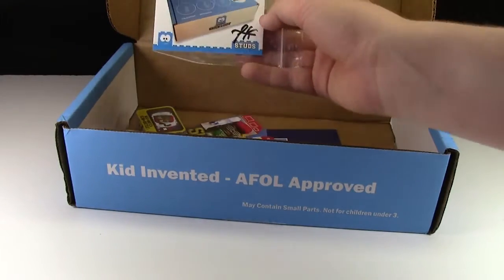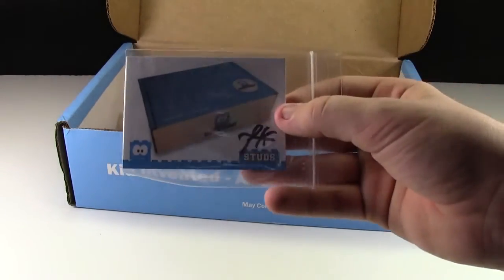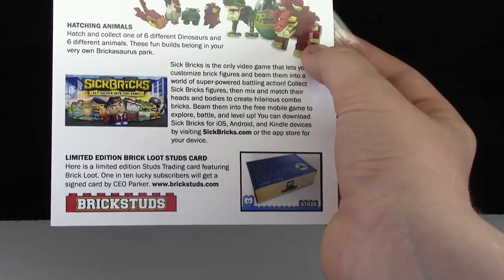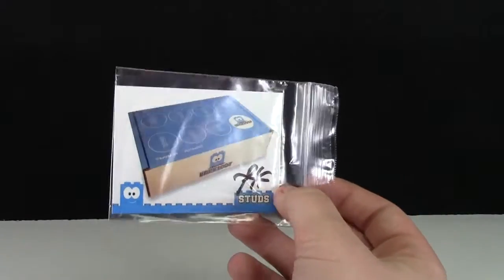We have a Brick Studs trading card, and that is very cool. It's got a signature on it. According to the card, 1 in 10 lucky subscribers will get the card signed by the CEO Parker. I mentioned it looked like there was a signature there and now I know why.